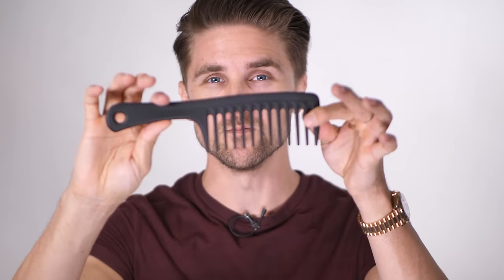Hi guys, thank you very much for tuning in on this episode of Slick Hair TV. It's the second episode of our series about styling tools, and today we are gonna talk about combs.